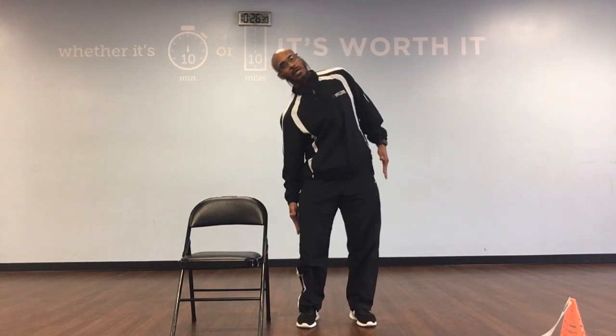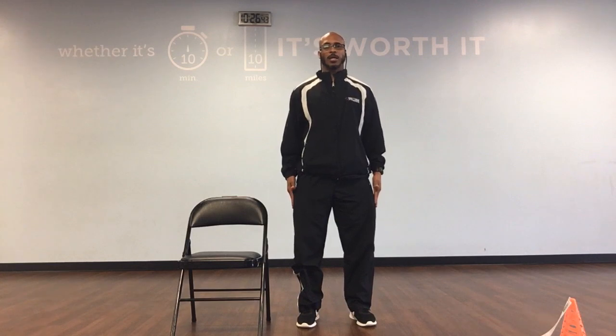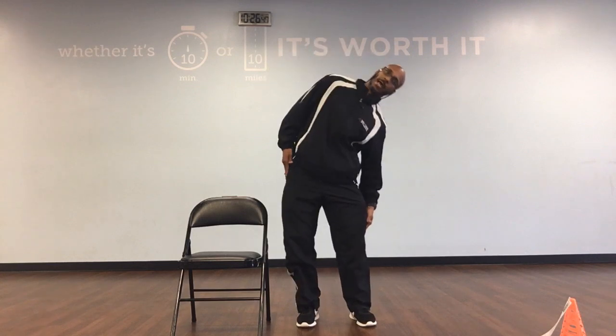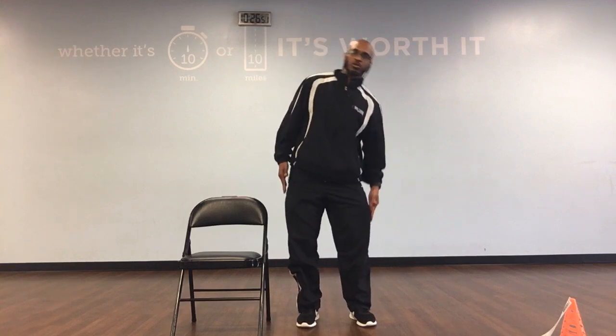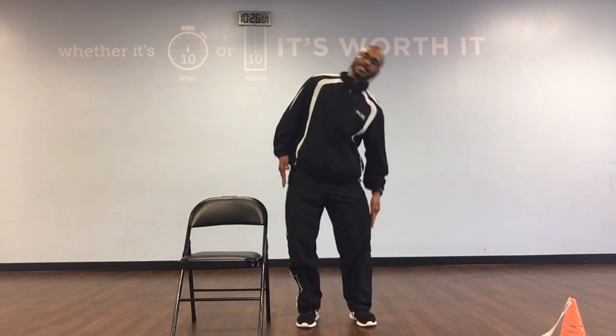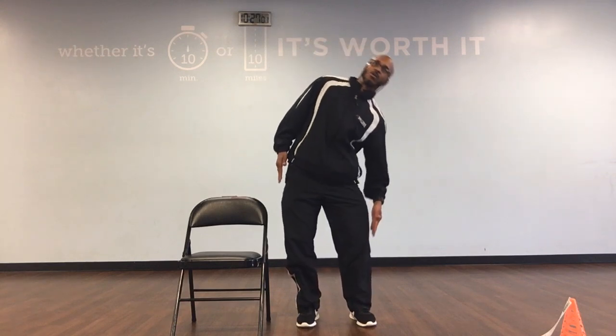Then we're going to go to the side bends. Arms right down by our side. We're going to go over to the right, and then over to the left, and then back up. We've got 10. Ready, and round. Up, down, 1. Down, up, down, 2. Down, up, down, 3. Down, up, down, and 4. Down, up, down, and 5.